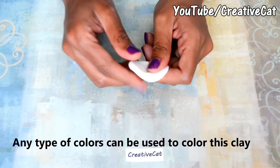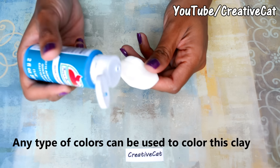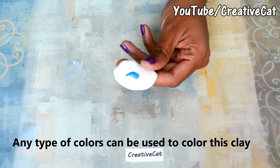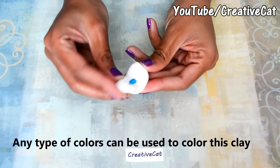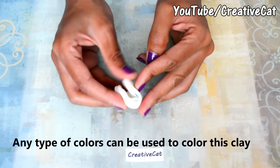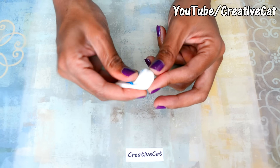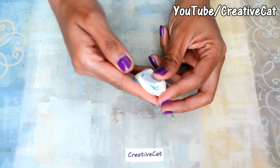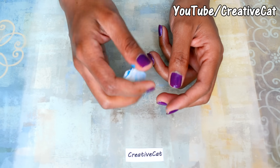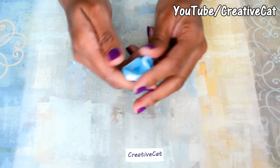Coloring the clay: you can literally use any type of color — acrylic, watercolor, fabric colors, food color, dry color pigments, chalk pastels, or even markers. You can either mix the color into the clay or paint over it after drying. I personally find acrylic colors work really well with this clay. I'm using acrylic color here and you mix it in like this.